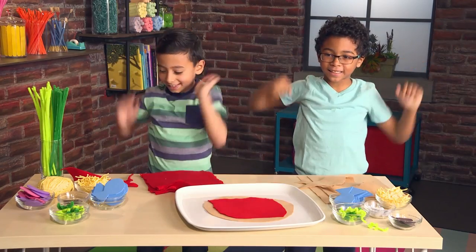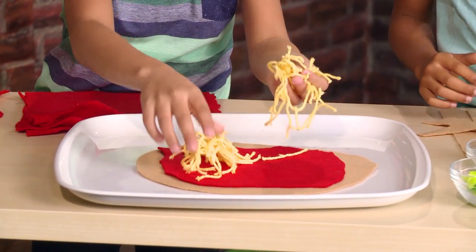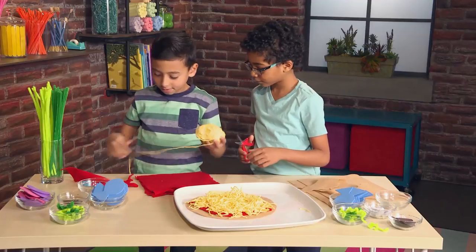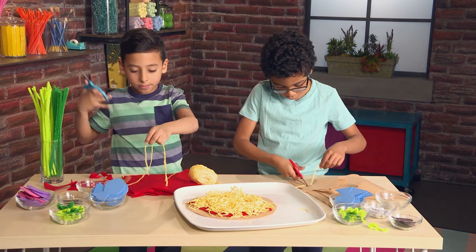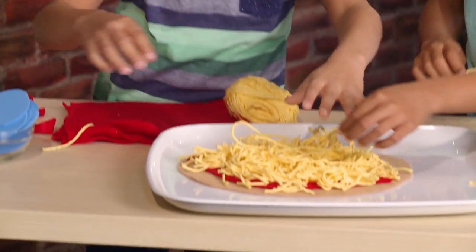Cheese! Cut yarn for cheese. Extra cheese please!